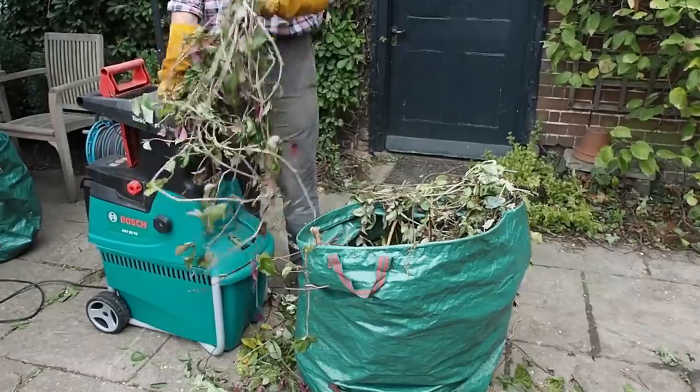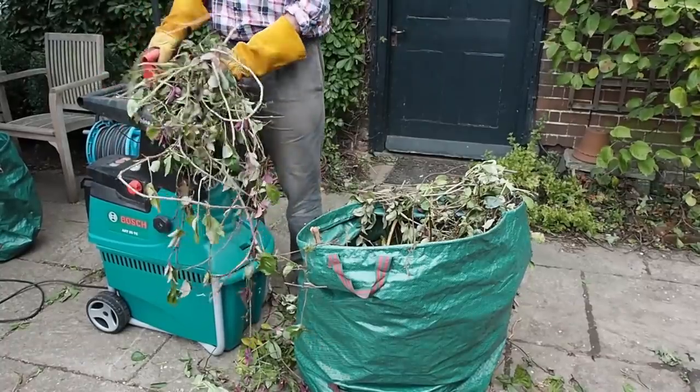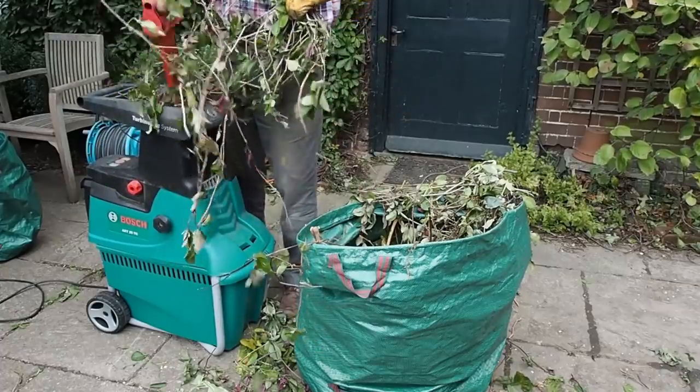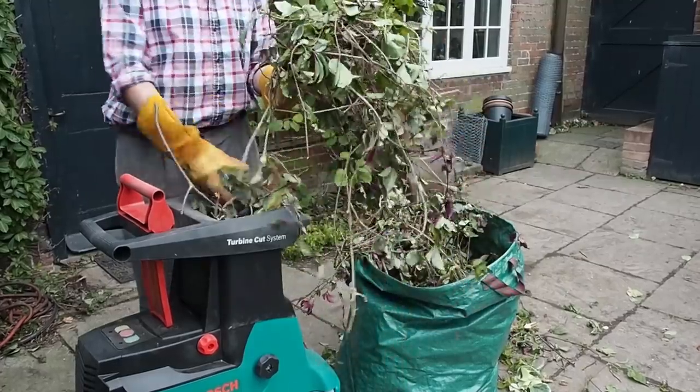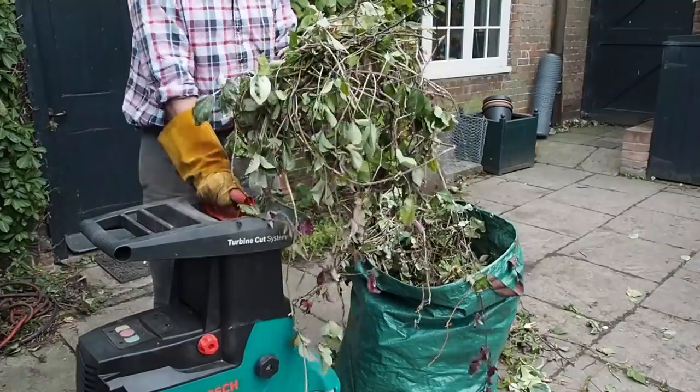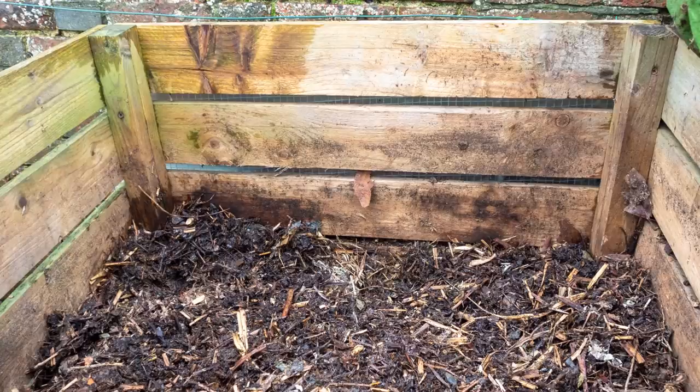There are a few easy things you can do to speed it up. One of the simplest is to use a garden shredder. I've got a video on whether you need a garden shredder in the description below. Broadly speaking, a shredder is an investment and takes some time to use, but it means you can compost much more of your garden waste and your compost will be much quicker. This compost here was shredded six months ago and it's ready to use.